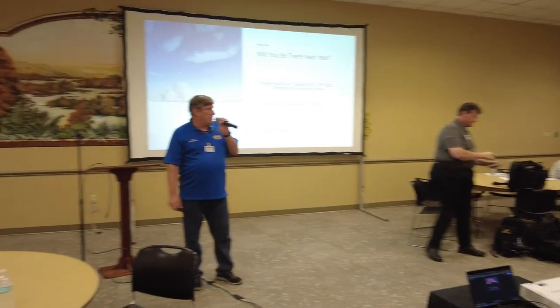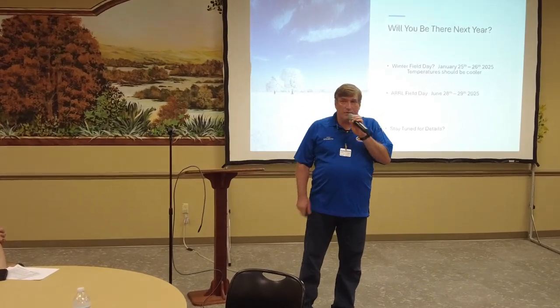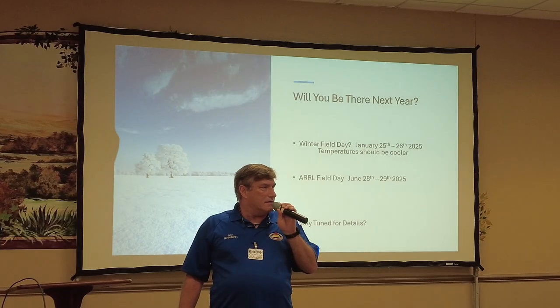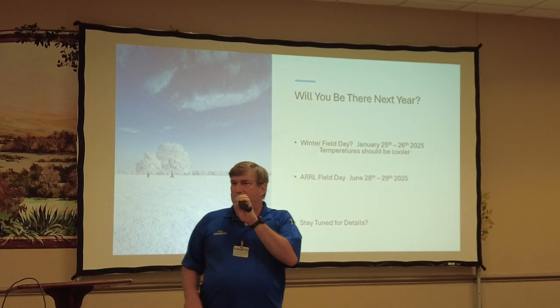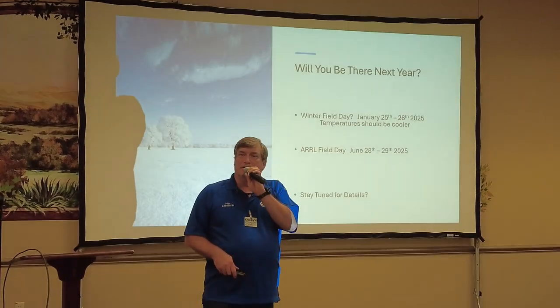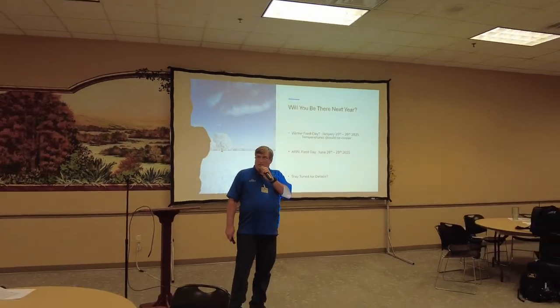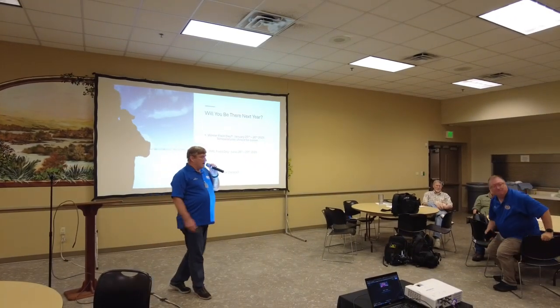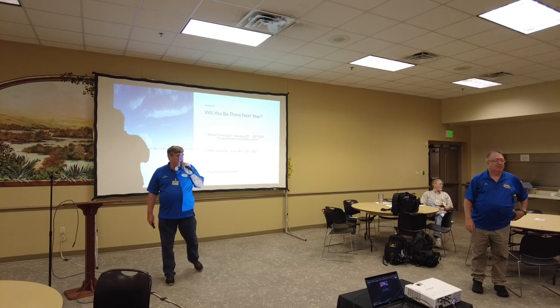Thank you, John. Does anybody have any other questions, comments, or suggestions? We want to keep building this thing bigger and better every year. I hope to see everybody out next year. And with that, I think it's time to take a break — about 10 minutes. Get yourself some refreshments and we'll move on to our next topic.